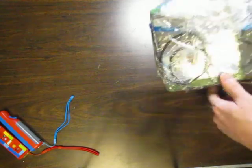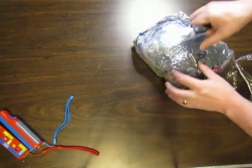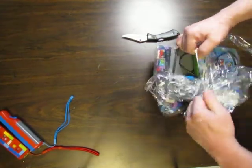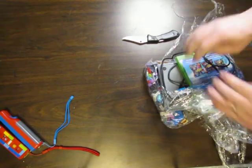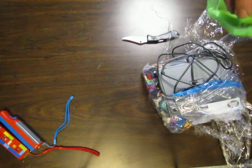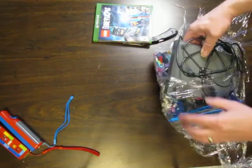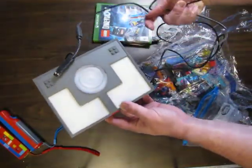Looks like they wrapped it up pretty good and tightly with some wrap here. It's a baggie. And there's the game for the Xbox One. Looks pretty decent — a few fingerprints on it, that's about it, a little bit dusty. It has a game book in it and everything. And we've got the game pad here. Looks like it could use a little bit of cleaning, and it is just a USB that plugs into the Xbox.